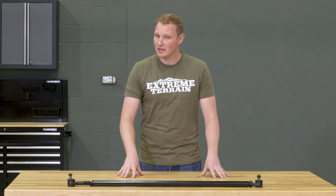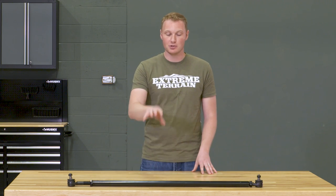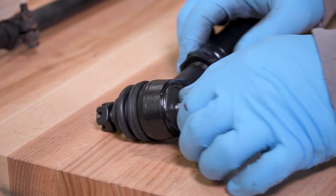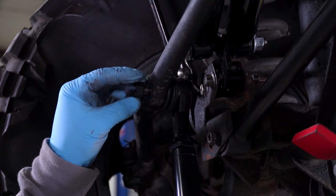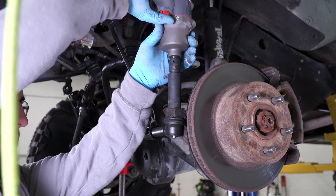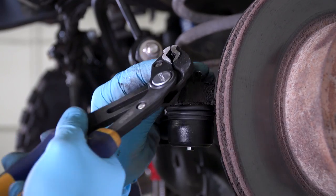Once you have that removed completely, you can set your old tie rod end on the ground next to your new one and make some adjustments to get your new tie rod set to the proper length, which is going to affect the toe of your Jeep. Once you roughly have that set, go ahead and set the jam nut so nothing changes. Get it set into your steering knuckles and use the castle nuts that are included to get this bolted in place, finally installing the cotter pins to ensure that those castle nuts can't back out.